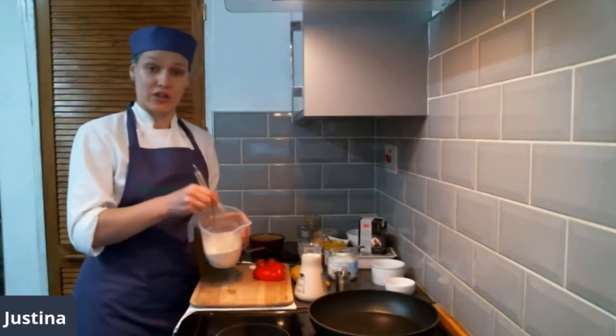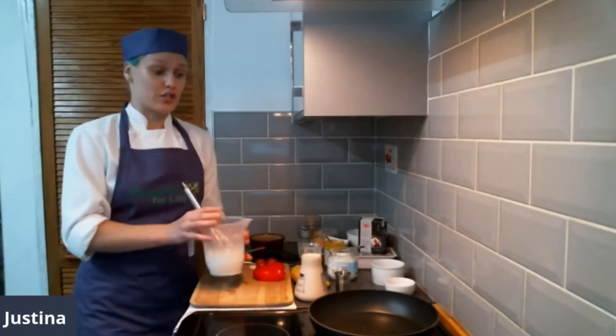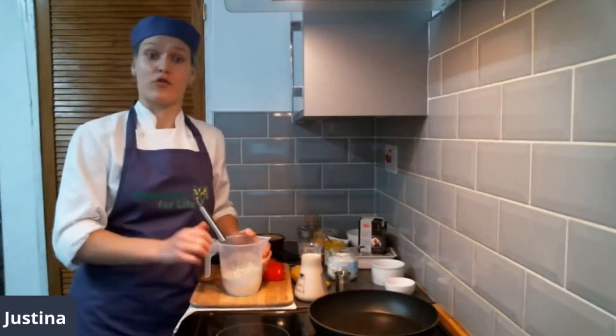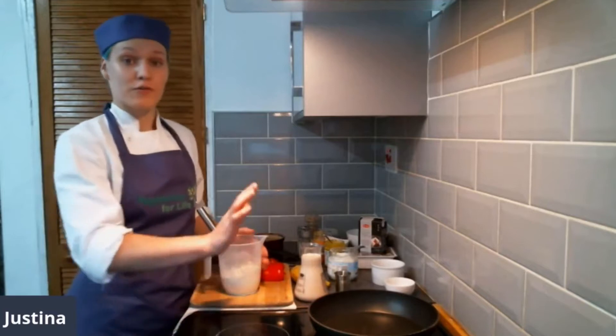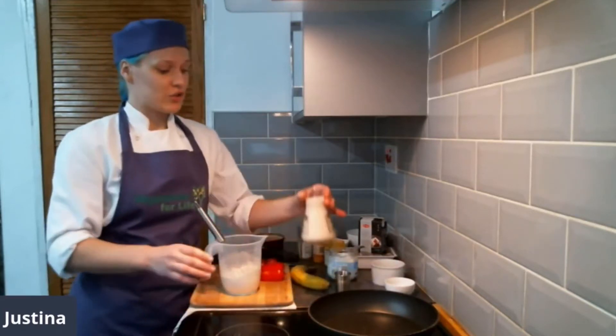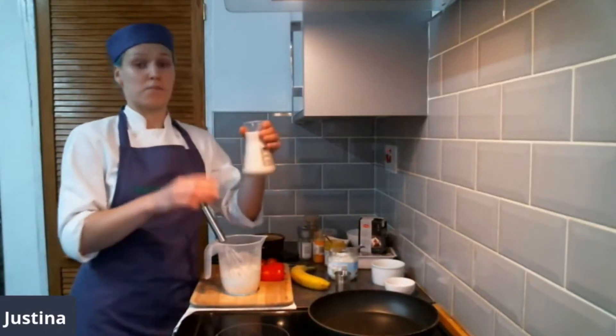Just mixing our dry ingredients — I'm using a jug. It's not only going to reduce the amount of dishes to wash, but it's easy to pour into the frying pan. The frying pan is heating up slowly, so it's not on a high heat.